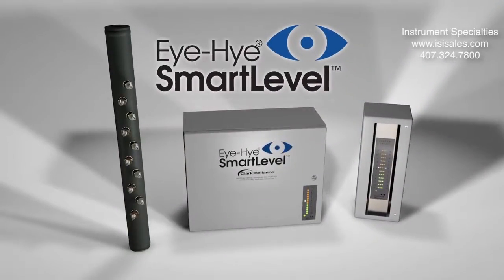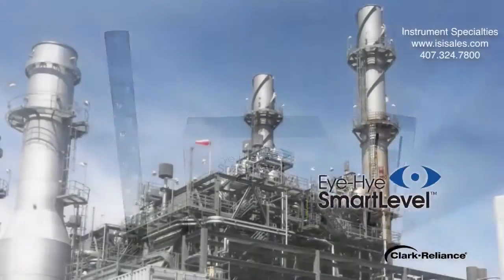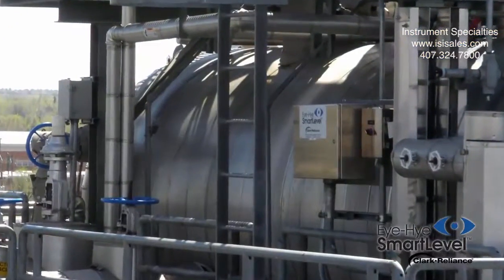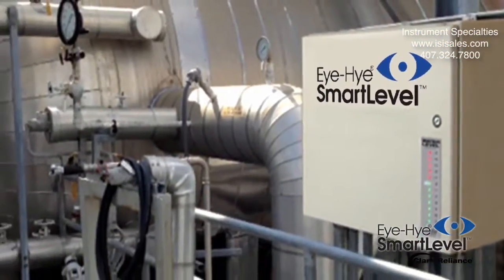Introducing the IHI SmartLevel Boiler Water Level Indication System by Clark Reliance. The IHI SmartLevel uses current proven technologies to provide the most accurate and dependable indication system for boiler drum water level.